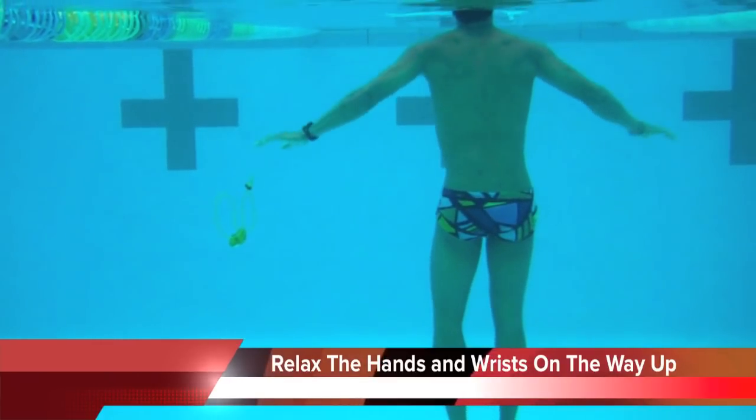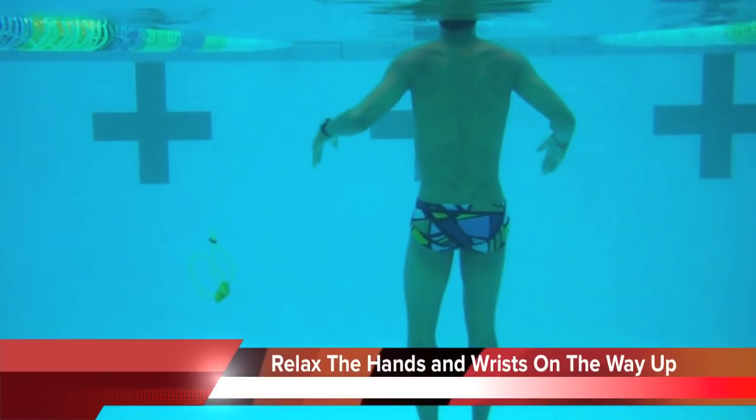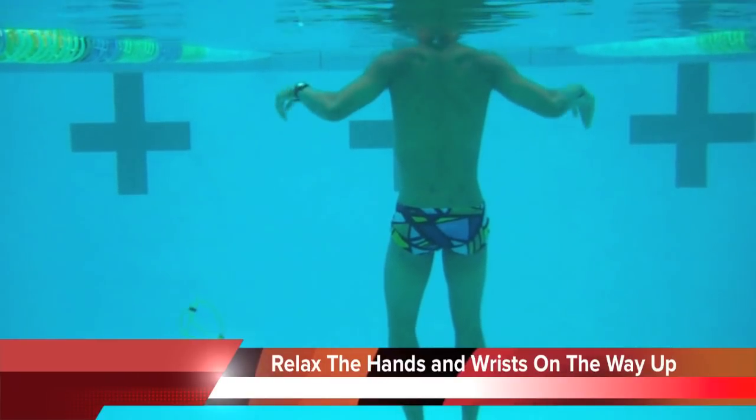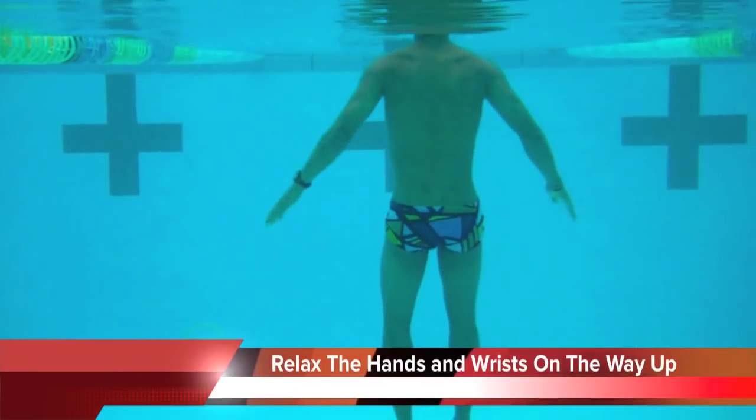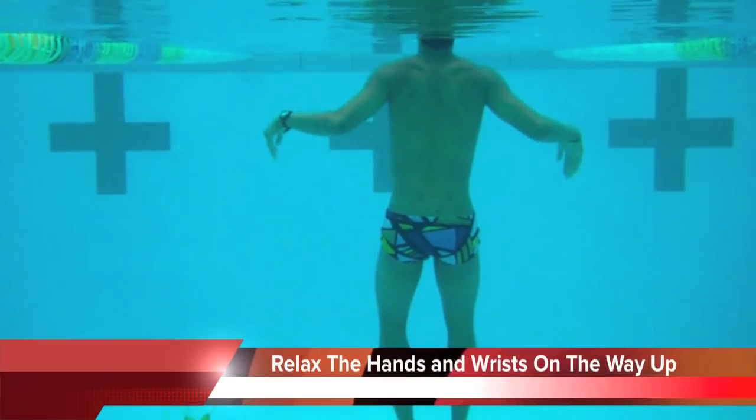Here's the rear view. You can see him pressing down, nice relaxed wrist on the way up. And you can test this out just with a vertical float — hold your breath, let your face go underwater, and then just press down a little bit.